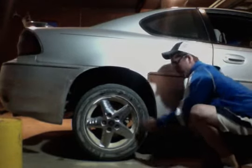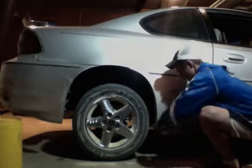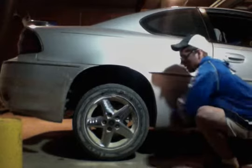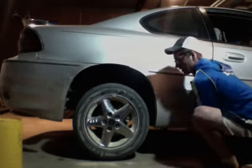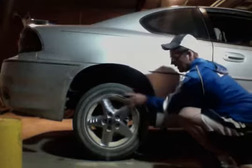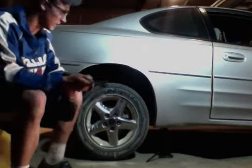Get it up so your tire can spin — it's not up far enough yet. Now it's free from the ground. You can take a 3/4 inch socket or whatever you want to use to loosen the bolts quickly. I'm going to do it another way.